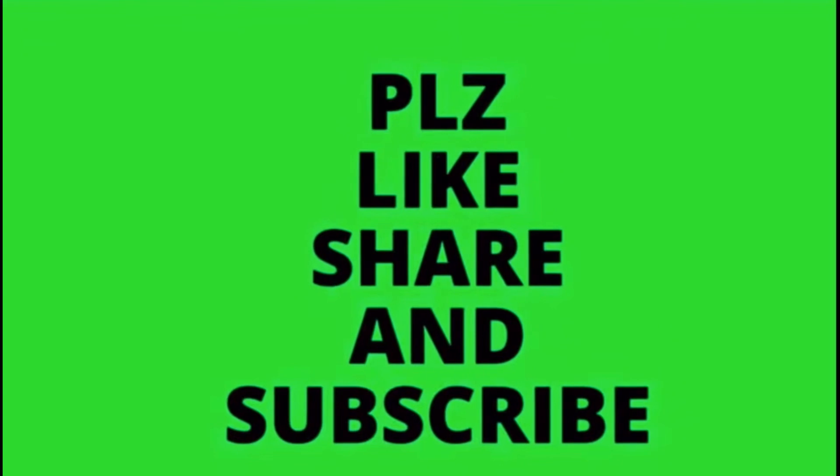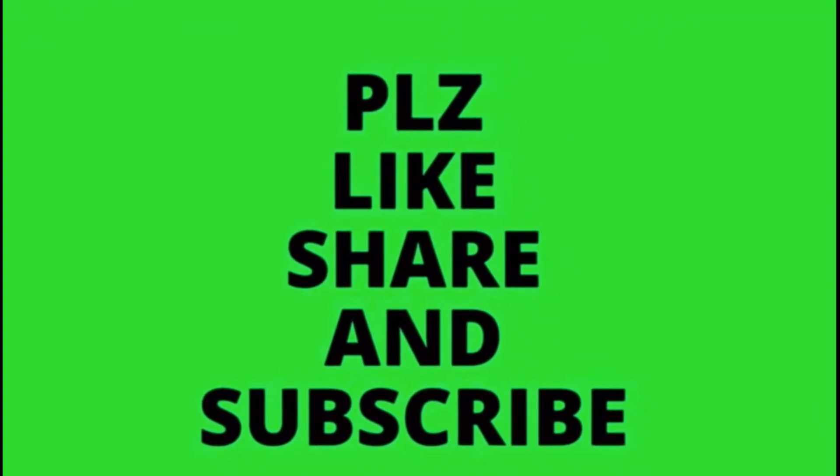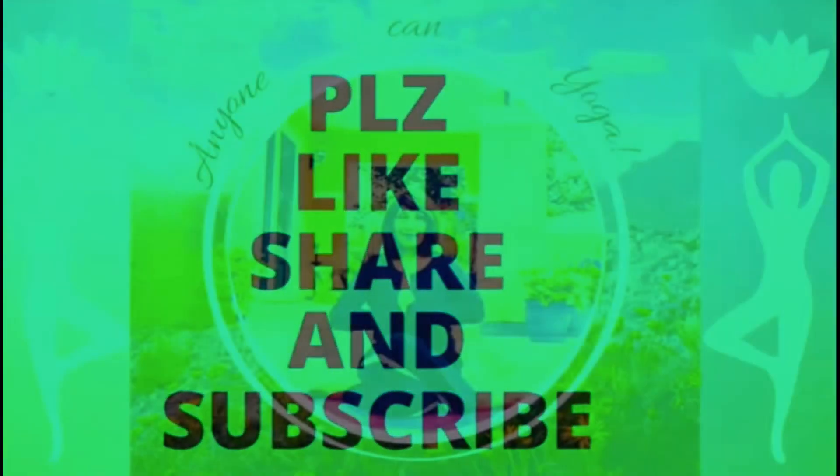This breath is specially done for detoxing the body of all the toxins very fast — it cleanses your blood and helps with blood circulation. That was all for my pranayama session. Namaste. Please like, share, and subscribe to my channel, Anyone Can Yoga.